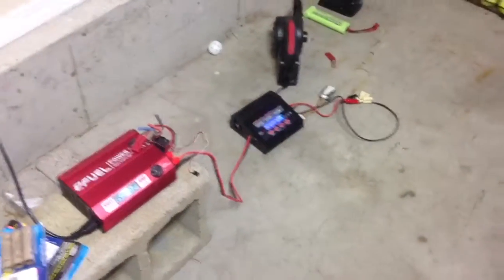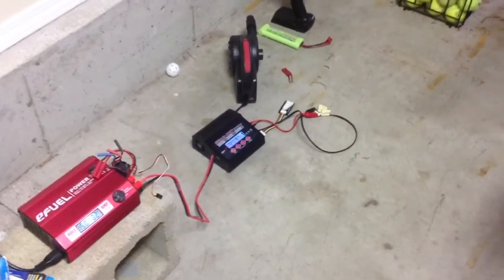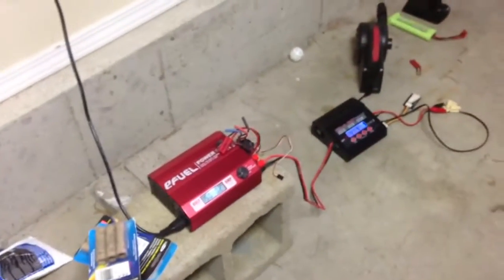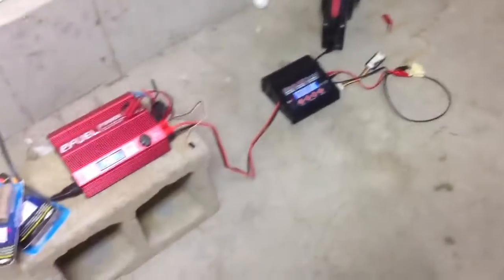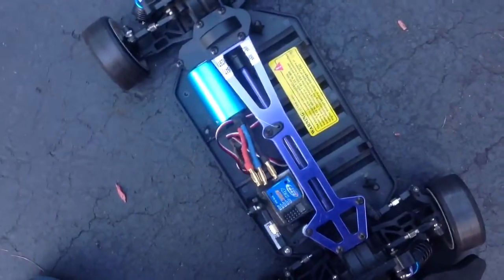Hey guys, just letting you know I'm alive. Sorry it's been a while — I've been really busy. I have a power supply and a charger for my batteries for my cars. Basically, my 1/10 scale RC car that I've had for a while hasn't really been working as I've wanted it to. The ESC is crap.